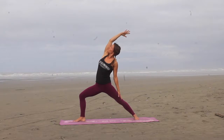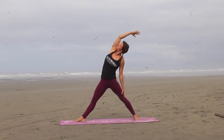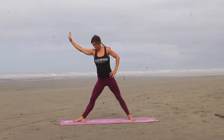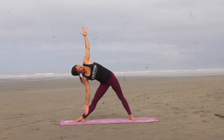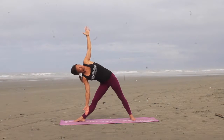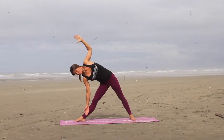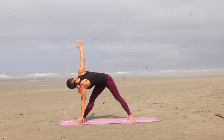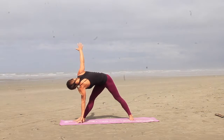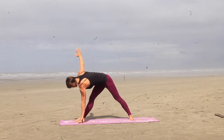Grab an inhale here, and then as you exhale, you're going to straighten that front right leg, a little release in that front leg. From here you're going to inhale, reaching that right hand forward as much as you can, extending through that right rib cage, and then place the right hand down on the right shin, left arm reaches up towards the sky. Stacking the left rib cage on top of the right rib cage. And keep that right hip tucked under the left hip. And then we're going to reverse the triangle, left hand comes down to the ground, right arm reaches up, and we're trying to stack the left rib cage underneath the right rib cage. Nice extension through the spine, pushing through the outside of the foot.